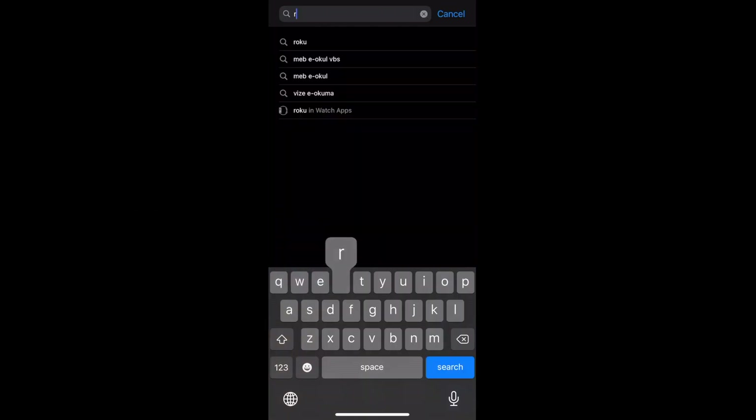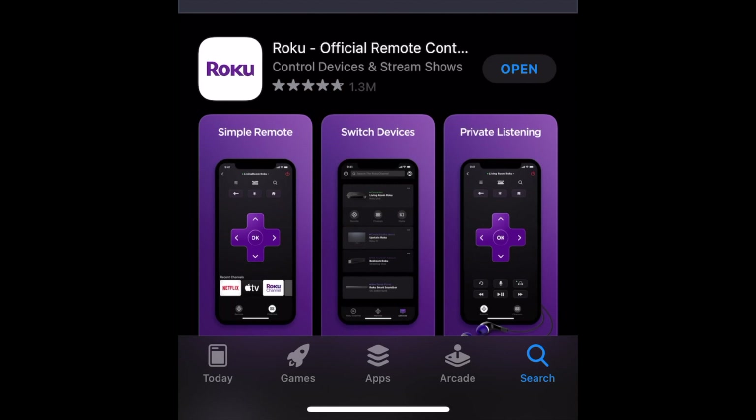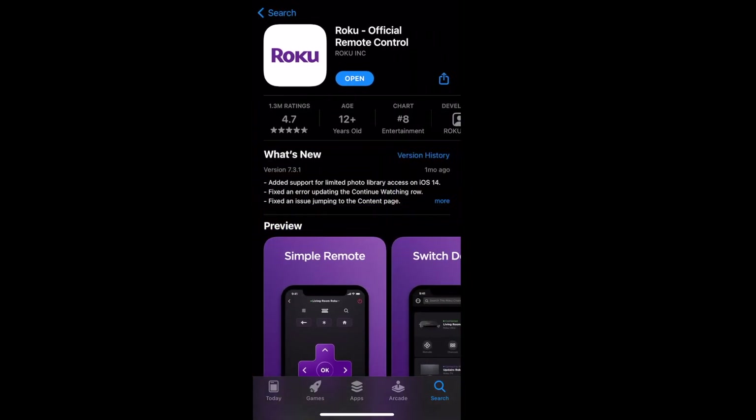To start off, you need to download the Roku app from the iOS App Store. Make sure to grab the official one — don't grab any third-party ones.